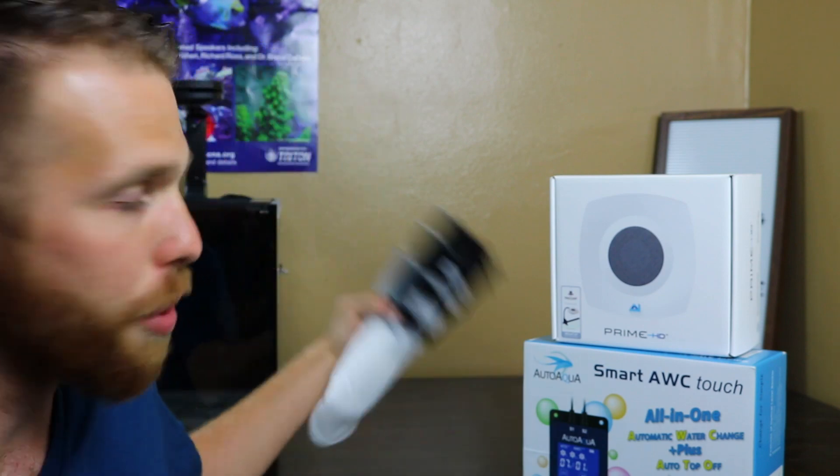I also bought this sweet piece of tech — it's the Auto Aqua automatic water change system, which does automatic water changes for you as well as maintains your auto top-off using optical sensors. That's way better than floats, because floats are mechanical and can fail.